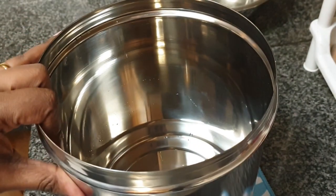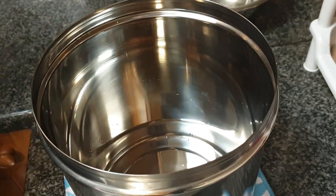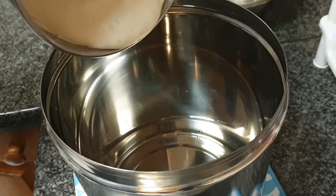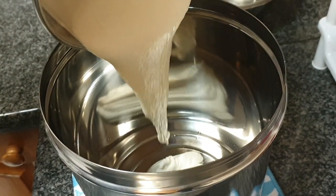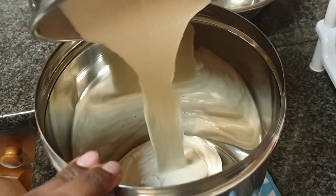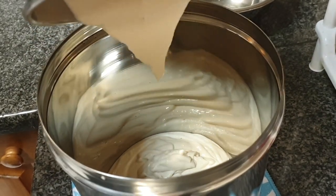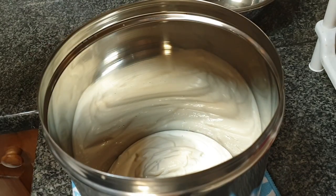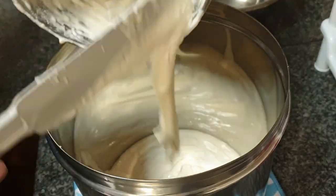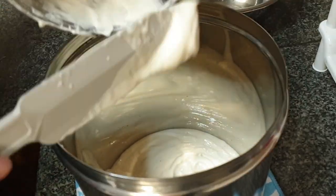I always store my idli dosa batter in these stainless steel containers with lids. These have nice height so the batter won't overflow while fermenting. I can accommodate twice the quantity of this same batter in this particular container. So I am transferring the udad dal batter to the steel container. This mixi spatula comes in handy to take out all the batter from the jar.